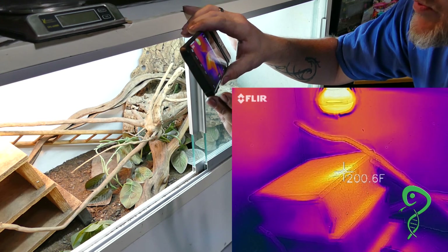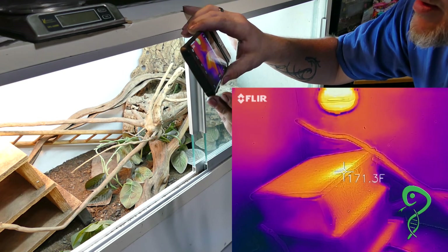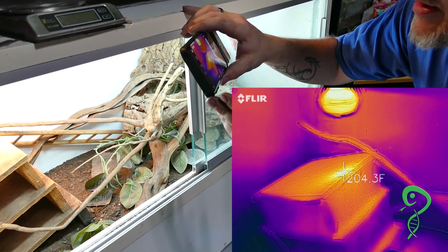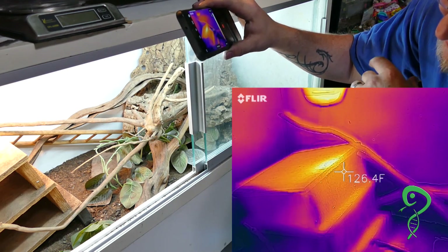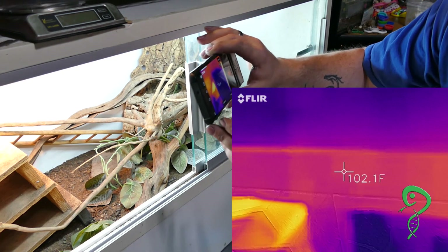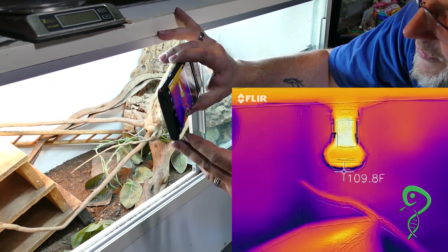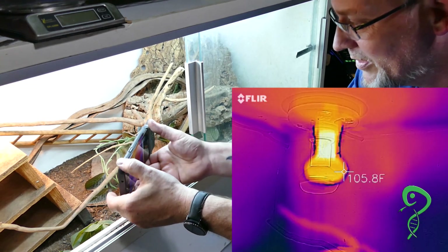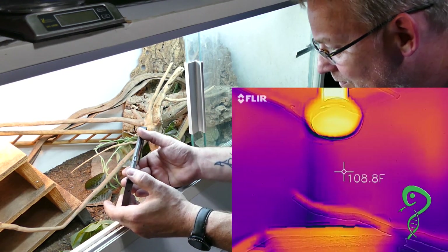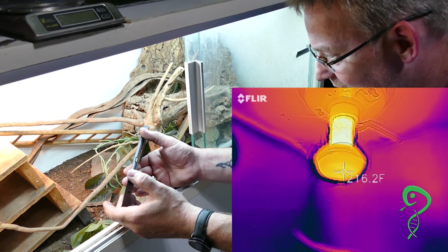With the FLIR it is 203, 205 — right underneath the bulb, on the highest peak. That's like within inches. And the bulb itself — literally on the bulb is 216 degrees. That peak point is about an inch by two inches, and then it drops down to about 125 within a couple inches from there.